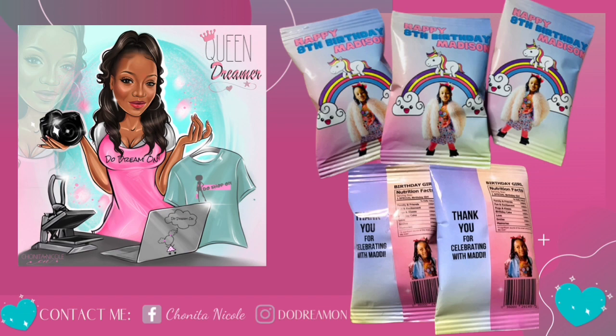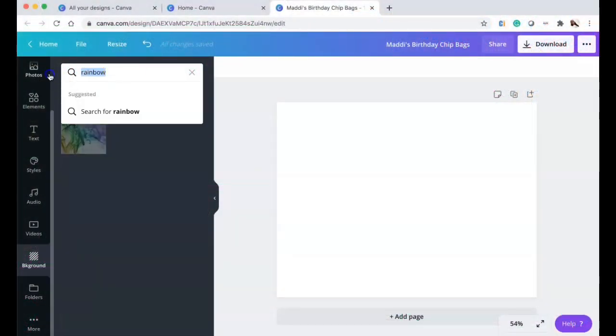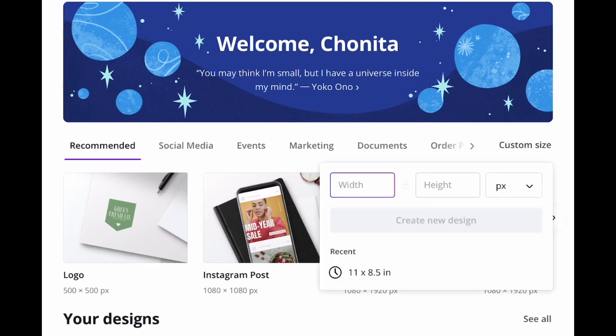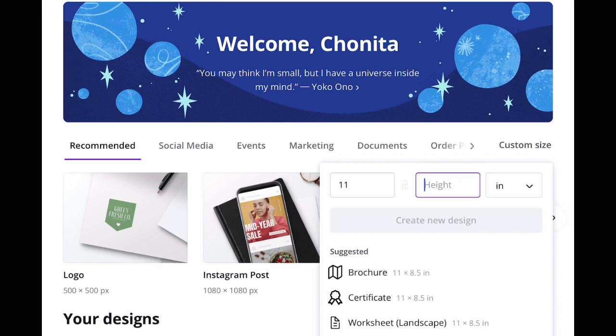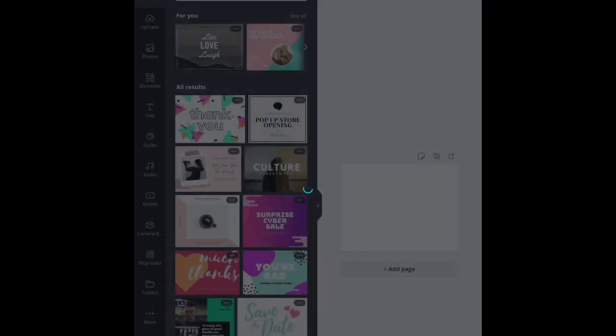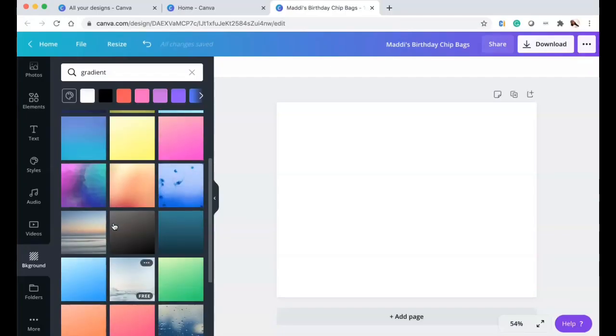Let's jump in. We are inside of Canva — y'all know that's my fave. Our dimensions are 8.5 by 11. From the main page of Canva, go to the top right at custom size, go to the dropdown for dimensions in inches, type in 11 for width and 8.5 for height, then click 'Create Design.' That's how you get the landscape image for this project.